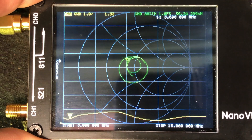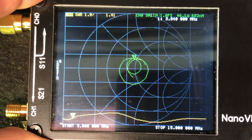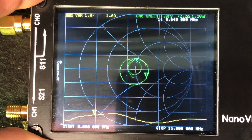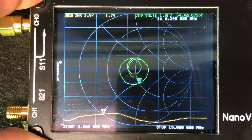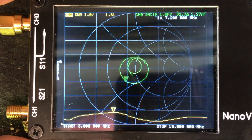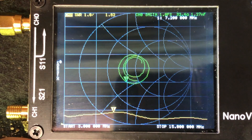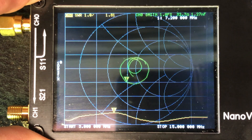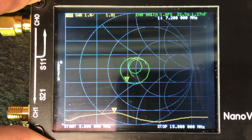I apologize, it's a little shaky — I'm shooting this in the field out of the back of my Jeep. Moving up the band, there's 7.2 megahertz and we're at 1.82, 1.81 to 1. It is shifting just a little bit — it is breezy here today, so I'm sure that's affecting the SWR just a little bit.